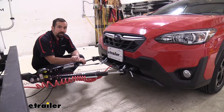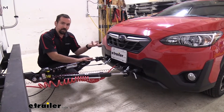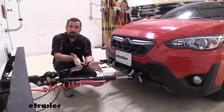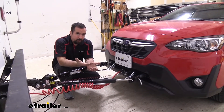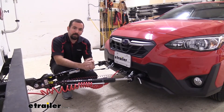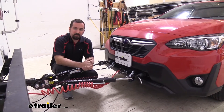As far as the installation, it's not terribly hard to do. You are going to have to remove your front fascia, which can be a little overwhelming at first glance, but I'll walk you through each step. You're also going to have to trim a little bit of metal to align with your frame rails. Let's get this base plate installed.